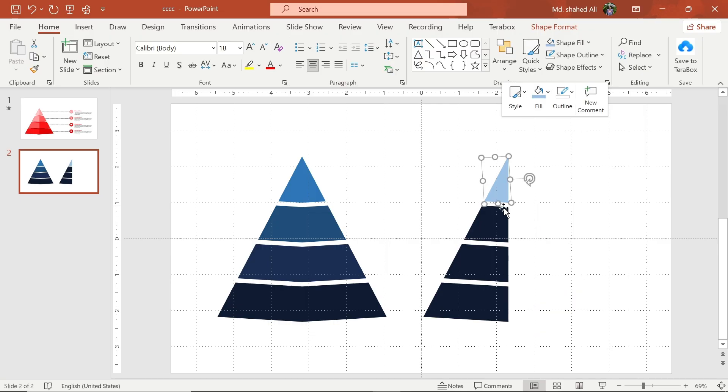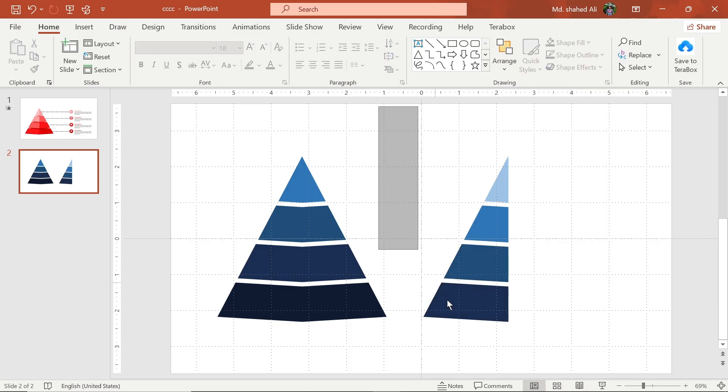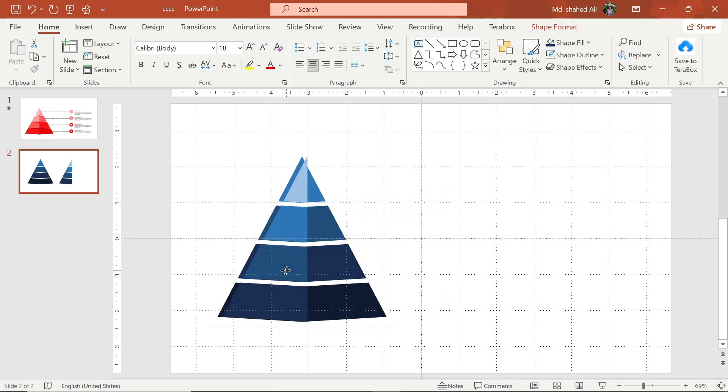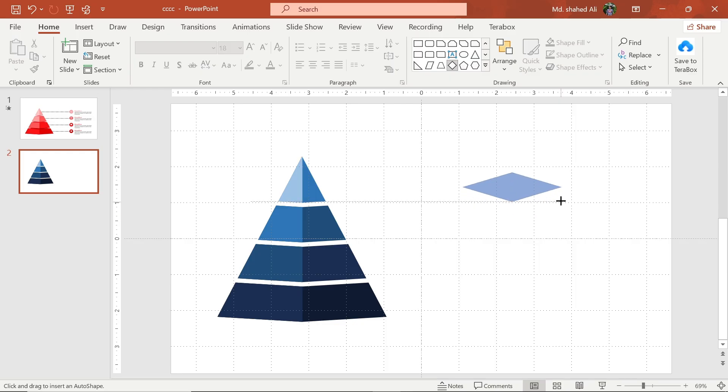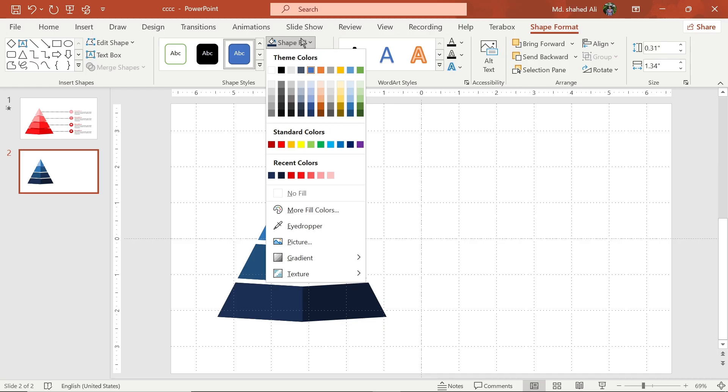Now change the color of the shape. Select all these shapes and adjust to this position. Draw this shape, adjust to this position, and send it back. Now change the color of the shape.